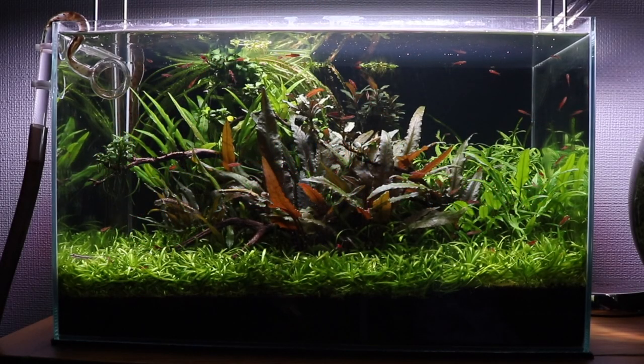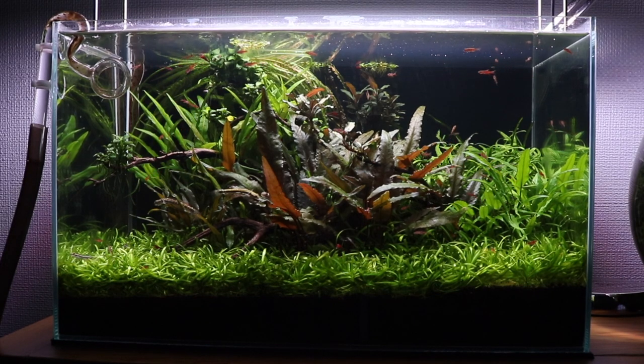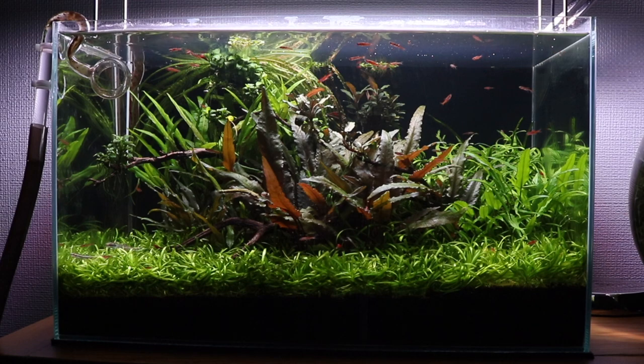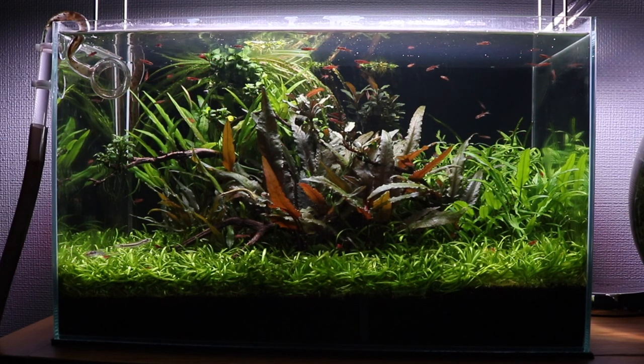In today's video I'm going to be reviewing a new filter I've brought for my aquascape, the Oase Filter Smart Thermo 100. This is a small external filter which is perfect for aquascapers. I'm going to give you as much information as possible about this filter, as I think it's a real game changer for the fish keeping hobby.